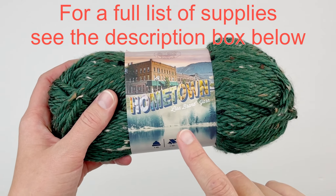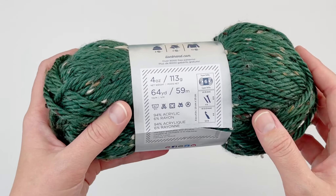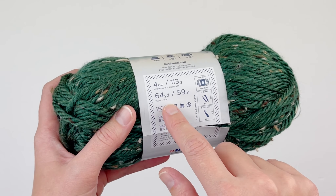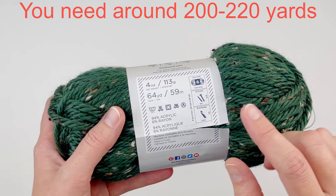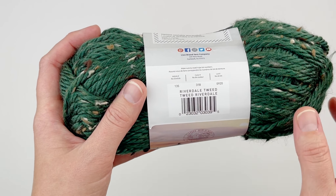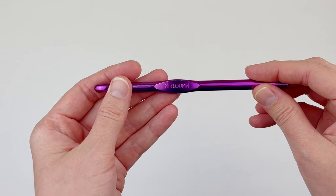For this tutorial, I am using Lion Brand's Hometown USA. This is a super bulky weight yarn, size 6, so you can sub any of that. You're probably going to need around three or four of these balls because this pattern takes around 200 to 220 yards. This is the color Riverdale Tweed. I'm also going to be using a size 9mm hook.